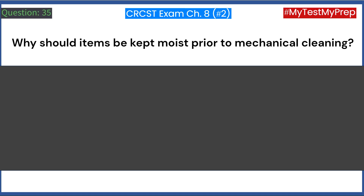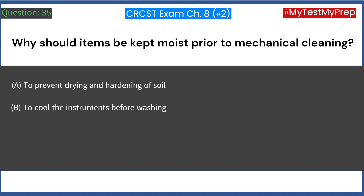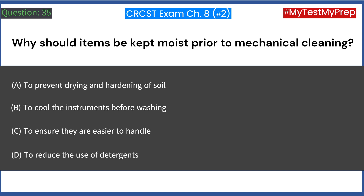Why should items be kept moist prior to mechanical cleaning? A. To prevent drying and hardening of soil. B. To cool the instruments before washing. C. To ensure they are easier to handle. D. To reduce the use of detergents. Answer: A. To prevent drying and hardening of soil.